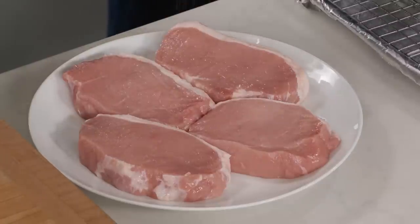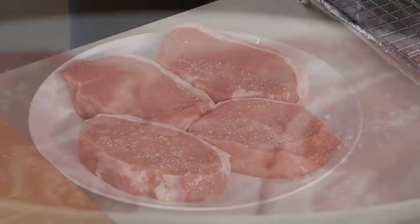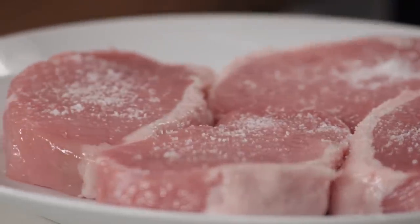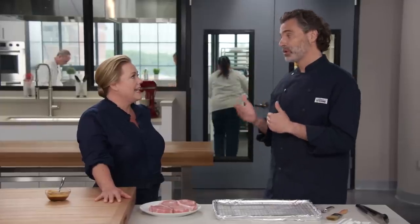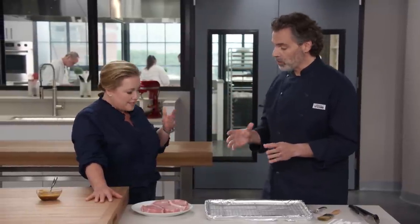We'll season the chops with one teaspoon of kosher salt. For cooking, high heat is the enemy of a good glaze — when you sear a chop, those proteins on the outside seize up and release moisture, which washes the glaze away. So we're going to go low and slow, meaning less moisture comes out of the chops and our glaze will stay in place.